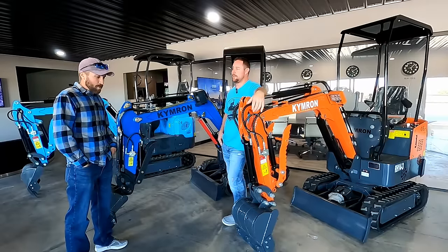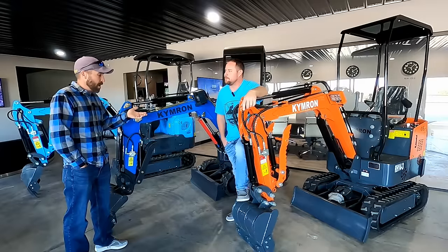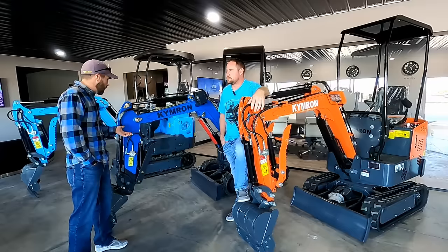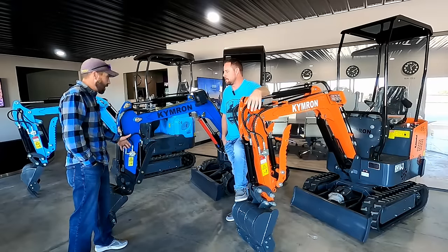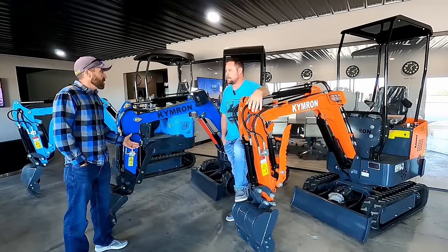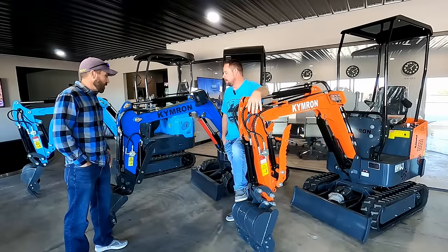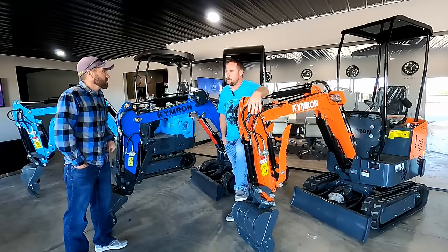Who do I call? I looked on Facebook Marketplace and Craigslist — it was the same thing. People were selling them a little bit cheaper, only about a thousand dollars difference. But the hydraulic thumb alone, if I were to buy that and add it separately, was $400. And then you don't have any backing. That's really not worth the savings, plus the upgraded spool and the better pump — it just made more sense to go with you guys.